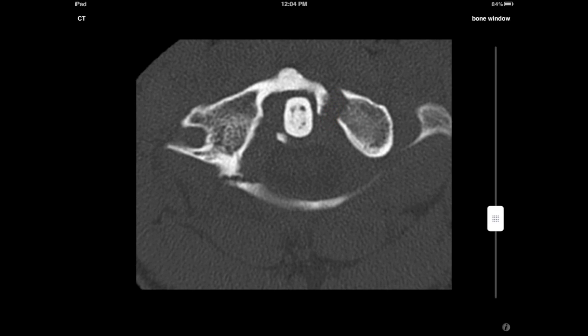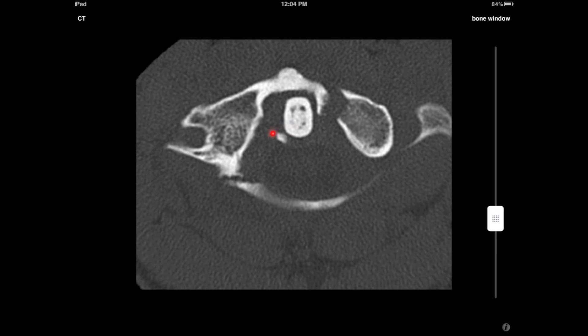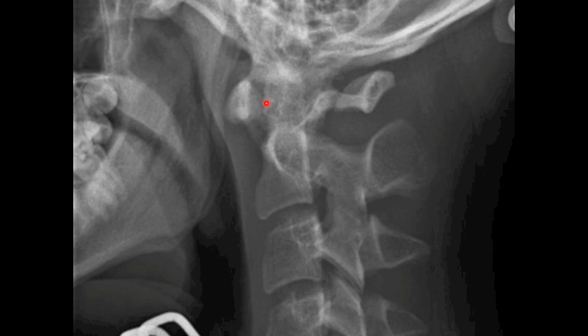Now the other important thing to note is this bone fragment here, which represents an avulsed fragment from the insertion of the transverse ligament. This is a rare but important finding in the setting of Jefferson fracture as it implies instability and explains why this patient had a widened atlantodens interval on the lateral view.